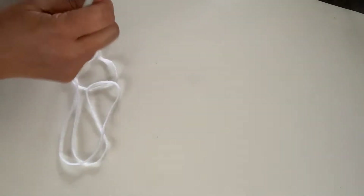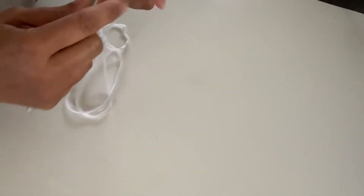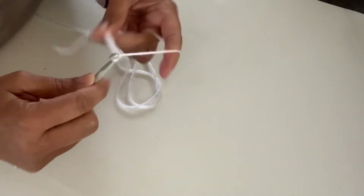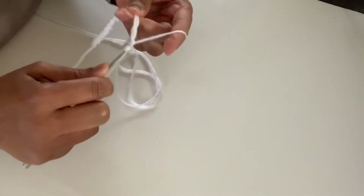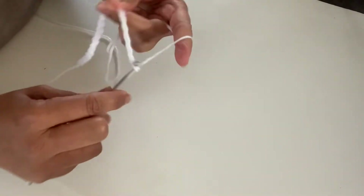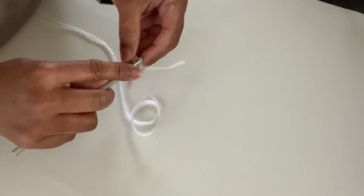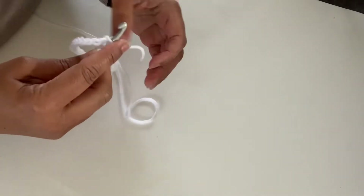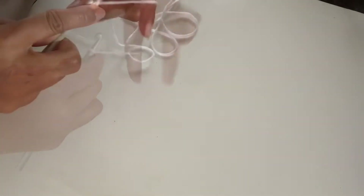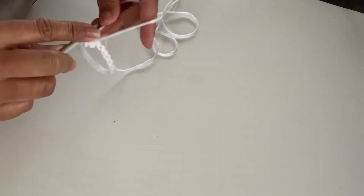We start by chaining 23. Then we keep it flat and join it with a slip stitch in the first chain. This whole hand warmer is made with no visible seams and no sewing. Then chain one and begin working — I try to hide the tail by working over it as I go.